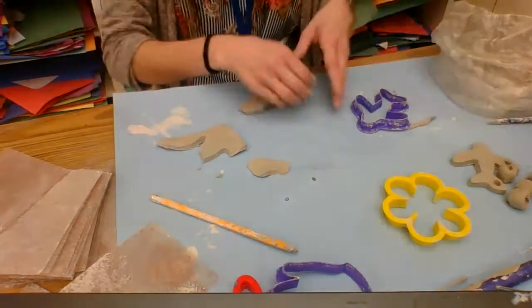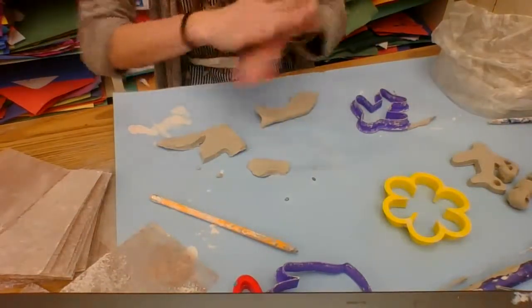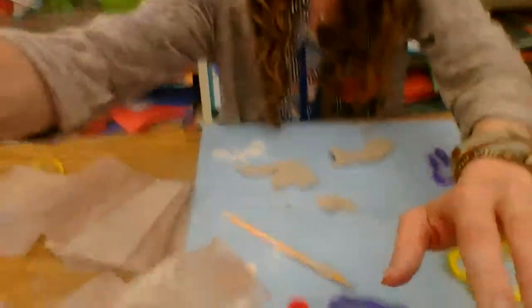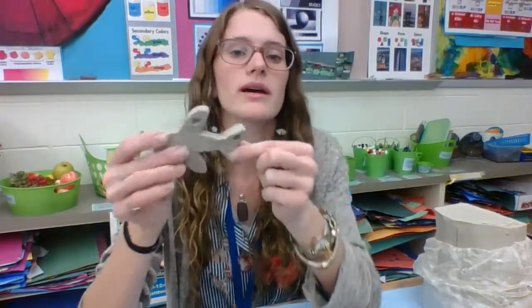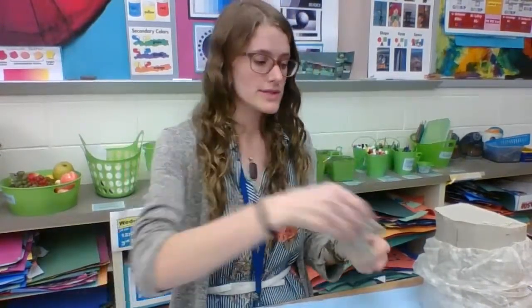I'm going to make as many beads as we can, and then at the end of class you will put these into the kiln. Once they are bone dry — after the leather hard stage — we will put them in the kiln. When you get back, we will add our paint and glaze to it, and we will be making a necklace out of this personal symbol.